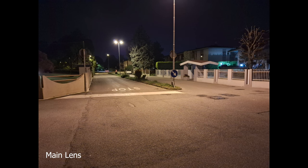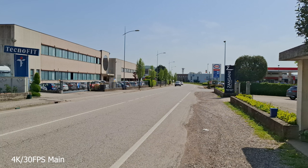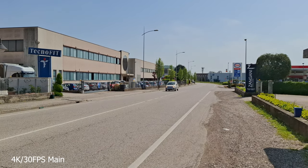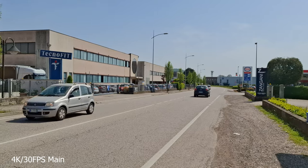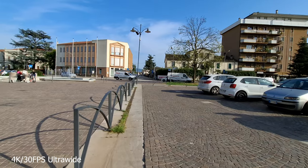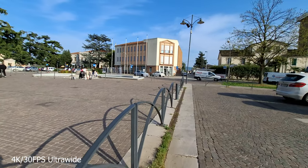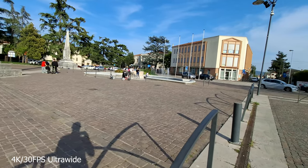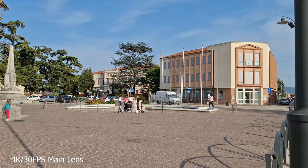Nighttime selfies are not as great as the daytime ones, but that's expected — after all this phone is just under $350. I'm perfectly happy with the results. Moving on to the video quality, this is another strong point for Samsung, because 90% of the time the result is a well-stabilized and sharp video with lots of detail and very minimal jittering. The phone caps at 4K 30fps, unfortunately, but that is to be expected. As someone who really loves 4K 60, I would have loved to see it as an option, but maybe next year.